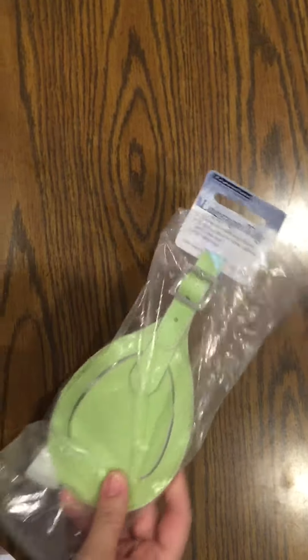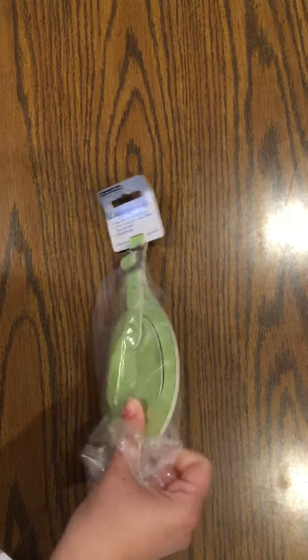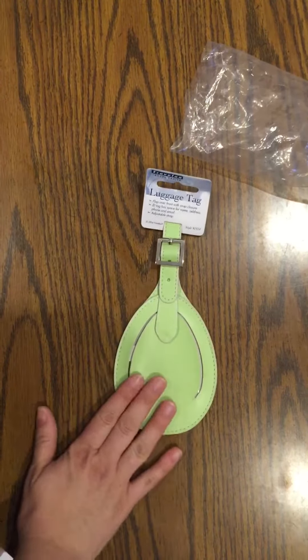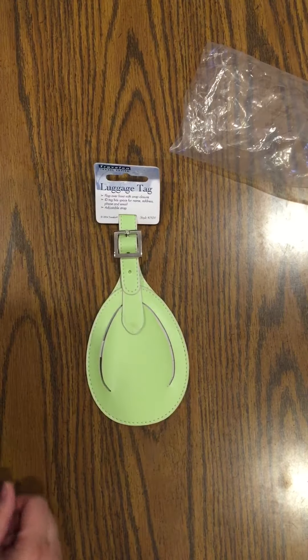My husband does a lot of traveling for work, and every single time we go to the airport we fill out one of the airport luggage tags. So when I was asked to review a luggage tag I was like, of course — maybe I don't have to fill those out anymore.